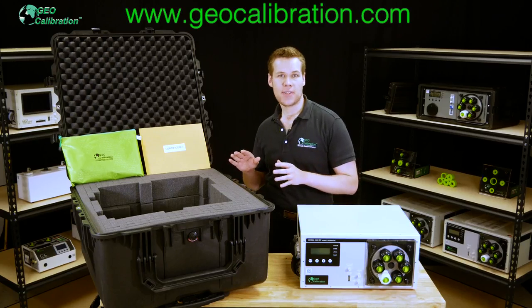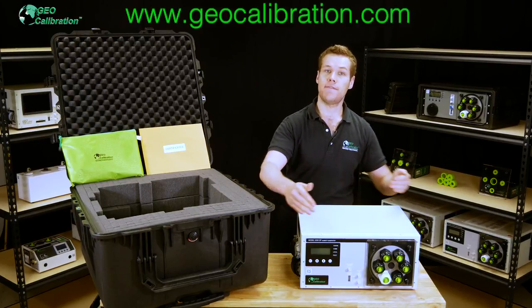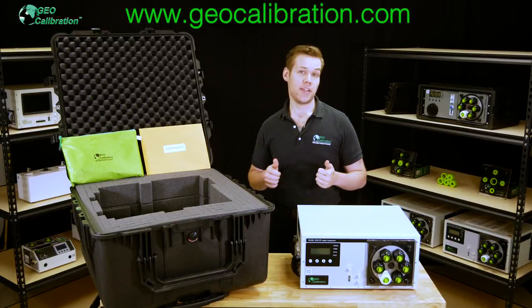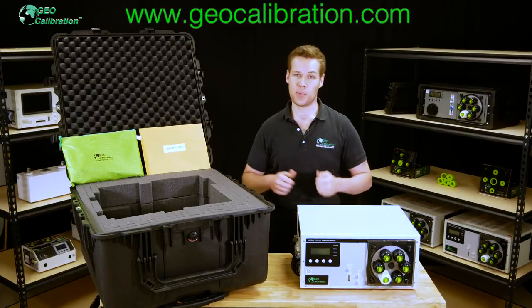In the next videos, we'll be going over all the external hardware on the Model 2000 SP and explaining advanced operation of the front panel interface as well as using our PC software to control the unit. Thank you for watching and please subscribe for more humidity calibration tutorials, tips, and product reviews.